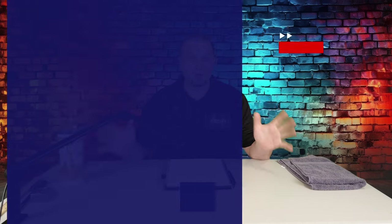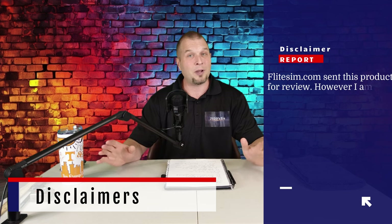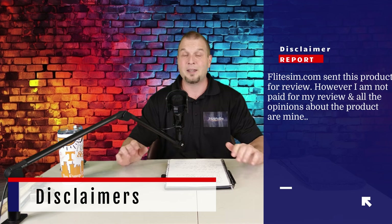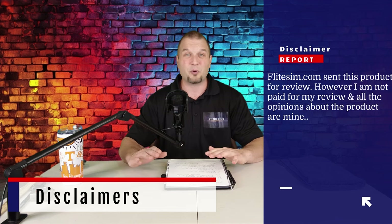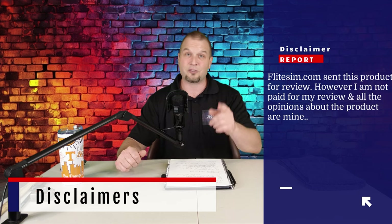We will weigh out the price versus the hardware and the product itself, and whether this is something you may want to add to your home cockpit. Now before we get rolling I've got two disclaimers: flight sim.com did send me the product for review, however I am not being paid for my reviews and all the opinions about the product are mine and mine alone. Flight sim.com is also not privy to any of my videos beforehand and are seeing this just as you are.